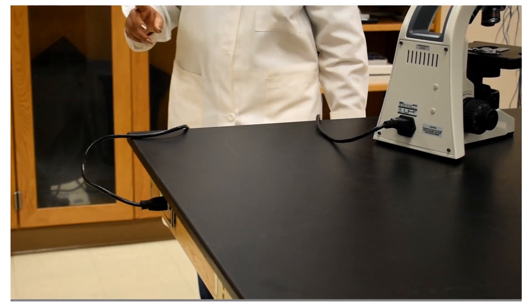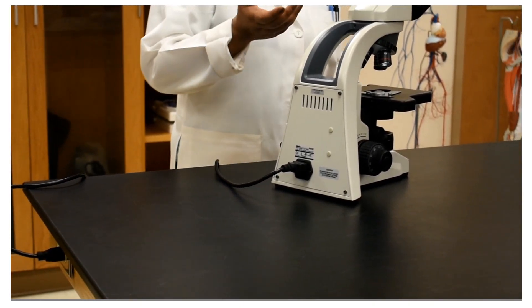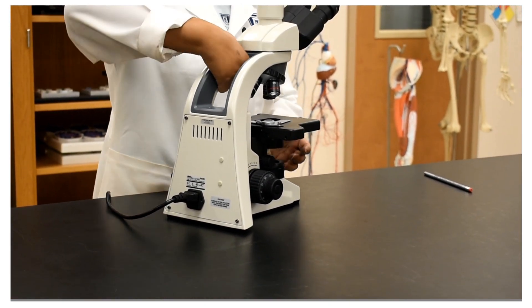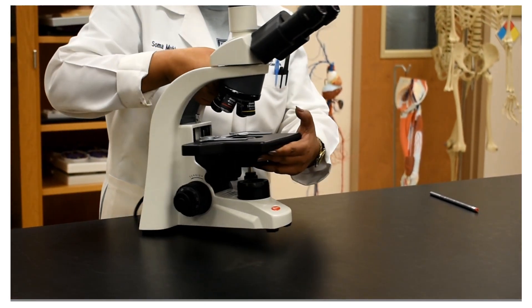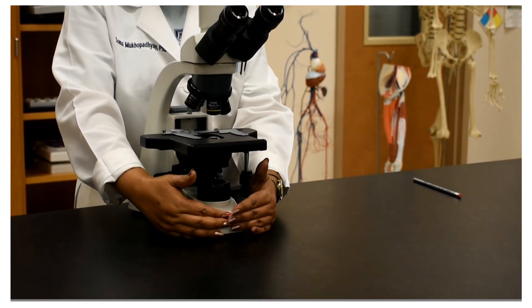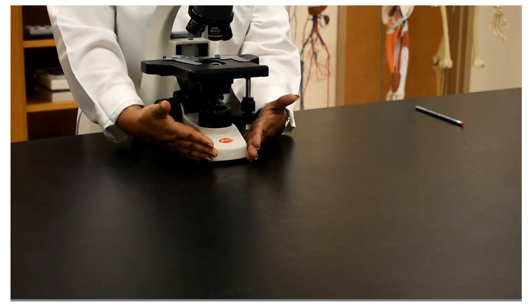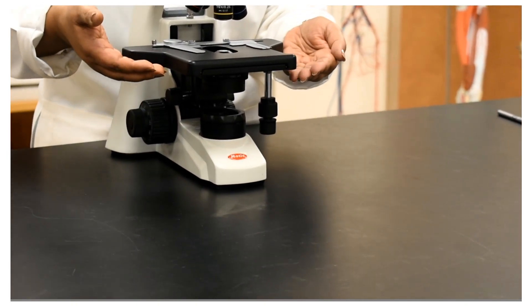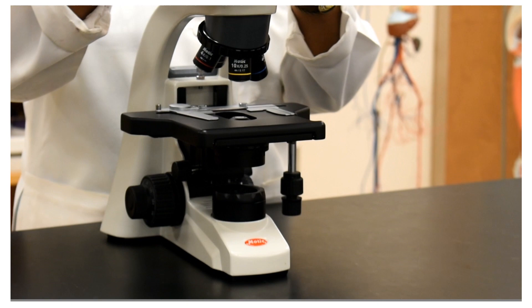We need to plug it in because we need the light source to see the object we would like to view using the microscope. We will start with the base — this is the support of the microscope — and then gradually go through the structure upwards.